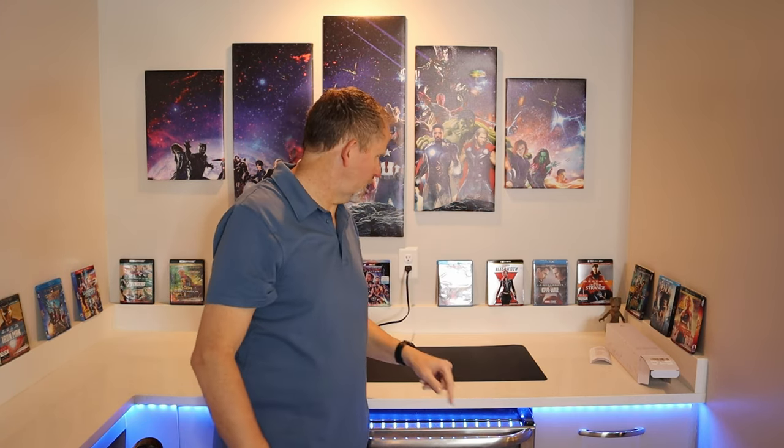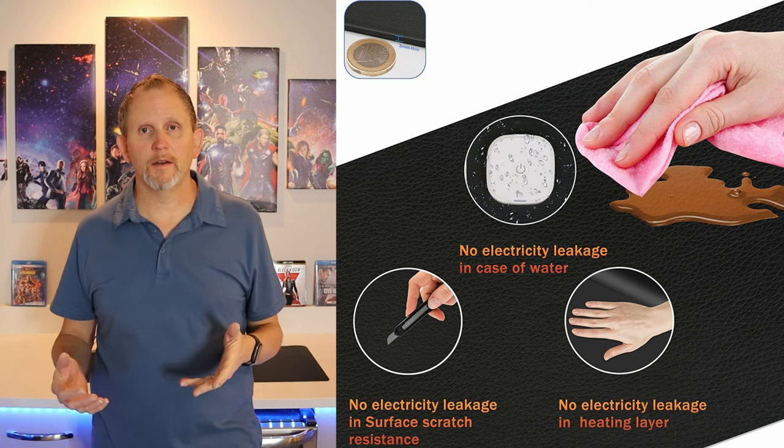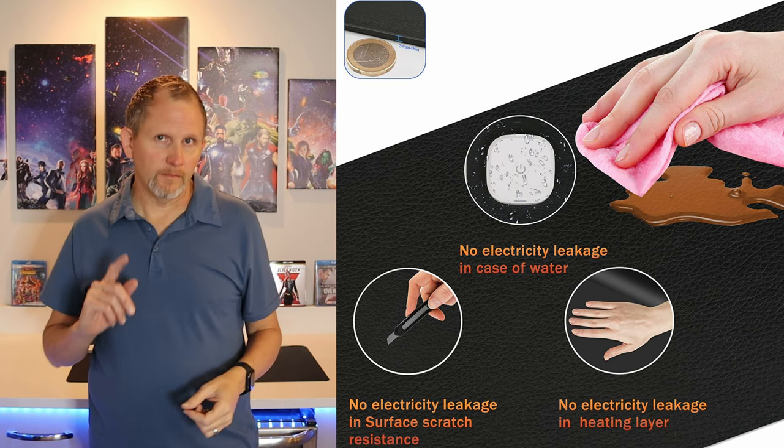Strong points of this warm desk pad: first, the price — very affordable at $21.97 on Amazon. Second, it's very large: 31.5 inches in length and 13 inches in width. It has a built-in safety auto-shutoff, three heat settings (low, medium, high), a 15-second quick heat-up, a one-hour on-reminder, a four-hour automatic shutdown, and it is spill-proof and waterproof.